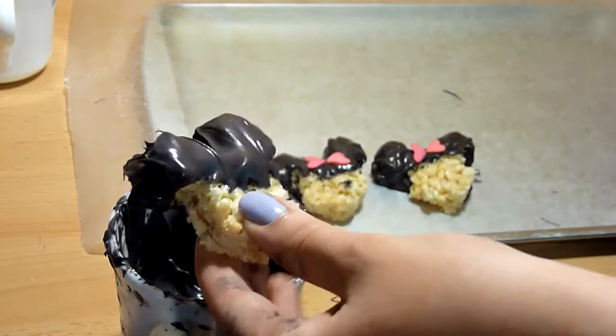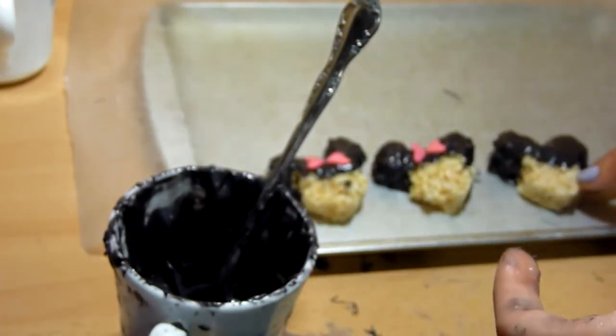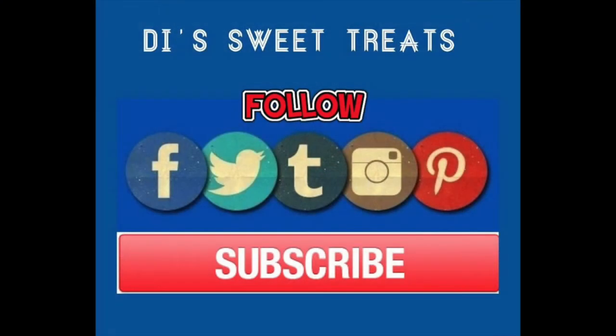Then place them in the fridge for the chocolate or candy melts to harden, and that's it — this is how you make Minnie Mouse Rice Krispies treats! It's super easy to make and perfect for a Minnie Mouse themed party. I made these for a baby shower. I hope you guys like this video. Check out some of these other Minnie Mouse desserts, and make sure to subscribe and comment below. Thank you for watching and I'll see you in my next video!